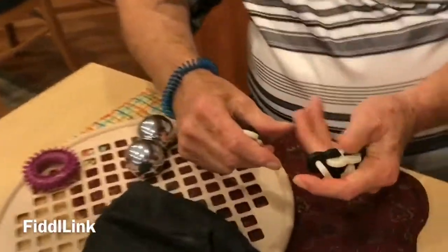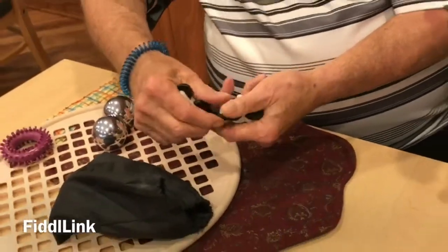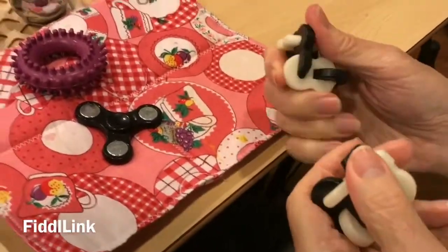How are you doing there, Pete? You're doing pretty good? I got the one hand doing good. I know one hand had a stroke side. The other hand, it gets it periodically. I'm doing better than normal. Clay, you're doing pretty good there? Yeah, pretty good. All right.